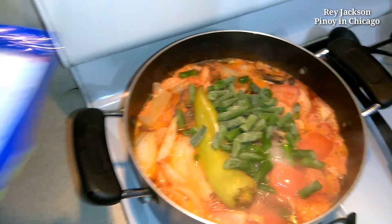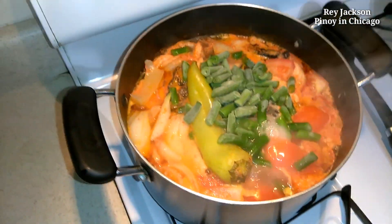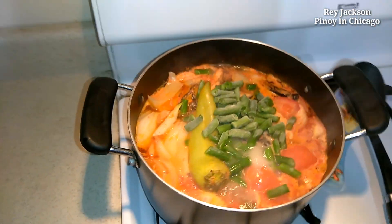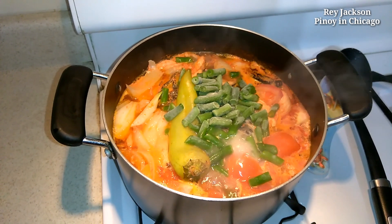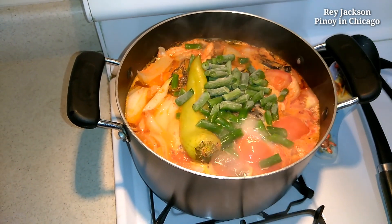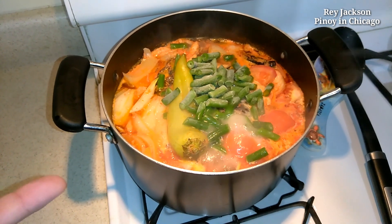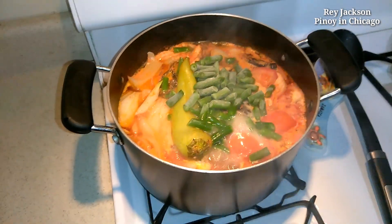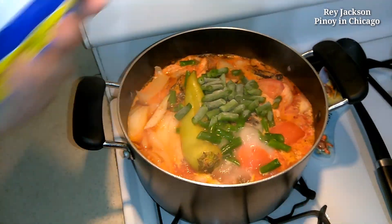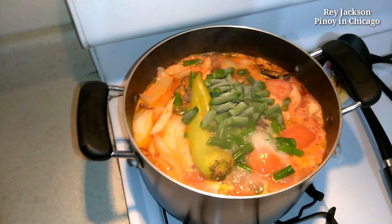And then the other one, the leftover, I'm gonna make some string beans adobo. So later on I'm just gonna add some lemon before I eat it, squeeze some lemon, but I'm not gonna put it in here right now. Man, I'm hungry already.